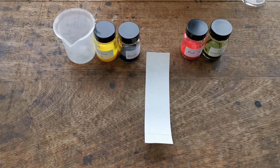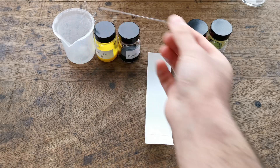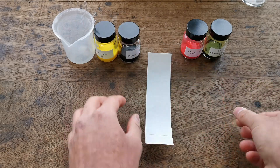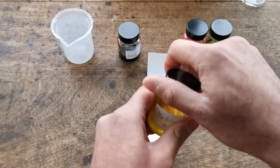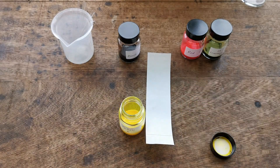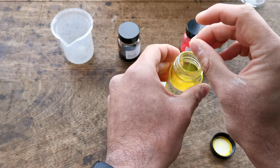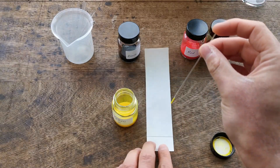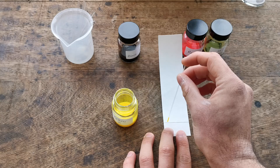Step two is to put dots of known colors and a dot of the ink you want to separate on the pencil line. We're going to be using capillary tubes for this. Starting with yellow — this is A — take the capillary tube and put a dot on your pencil line.